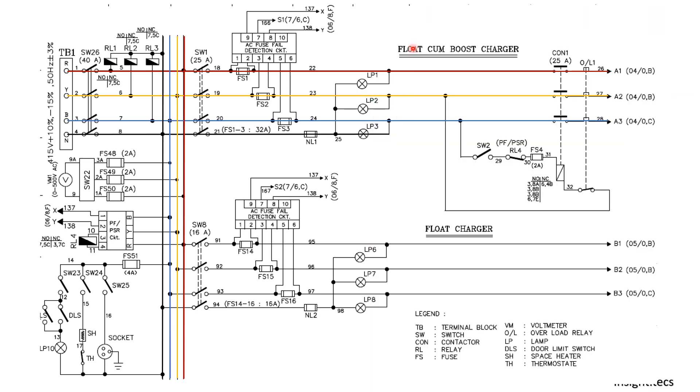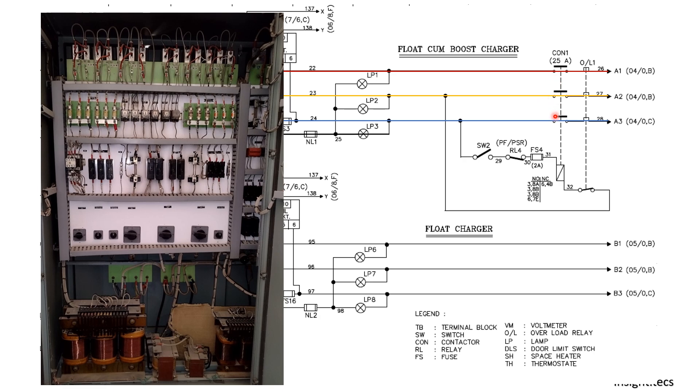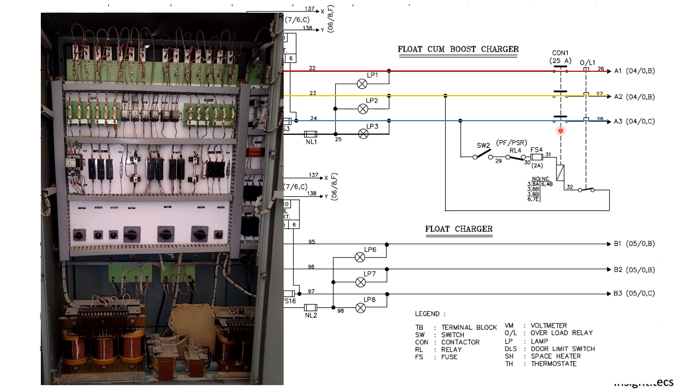After that, we are having a contactor working as a switch. We are using it because it will have multiple usages, and if a switch is operated many times the possibility of getting damaged is more. It is also working for the higher ampere side. In the input we have three-phase supply, and on the other side there is an overload relay. One of the contacts of the overload relay is connected here — if the overload relay operates, this contactor will not be operated.